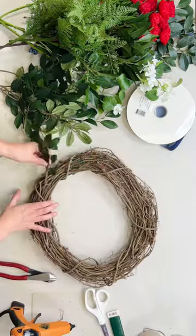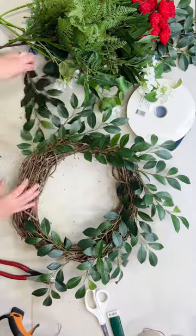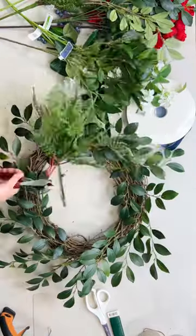Let's make a red, white, and blue wreath for summer! First, I'm adding my beautiful Ruscus all around the wreath as my first greenery layer.